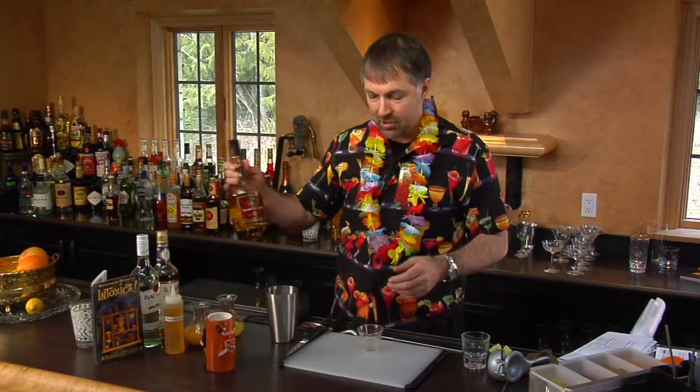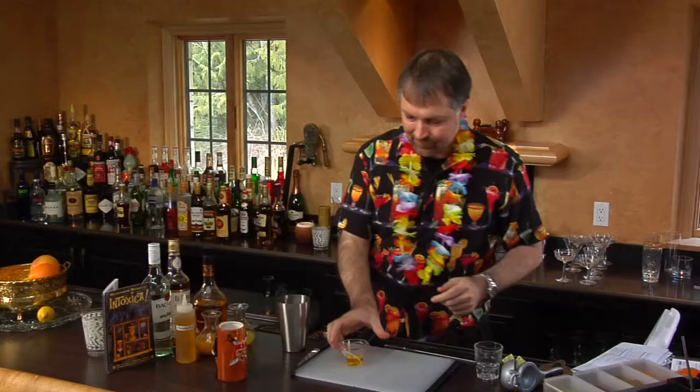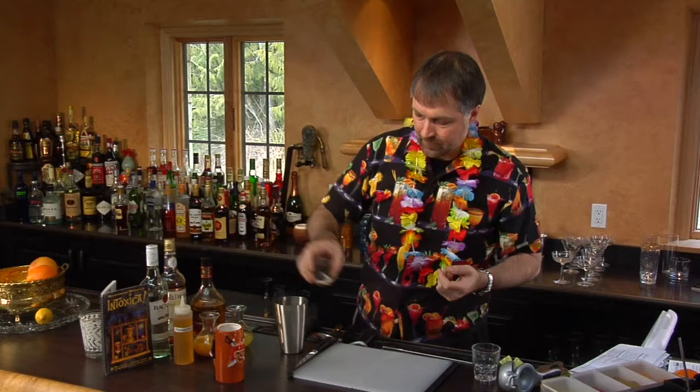Three-quarter ounce passion fruit syrup. You'll notice that even with our next ingredient, the Liquor 43, we're also using three-quarter of an ounce. Now we're going to add one ounce of Demerara Rum. Demerara Rum is kind of like a dark and slightly smoky in flavor rum. It's got a lot of character to it and adds an awful lot of flavor and oomph to a cocktail like this.